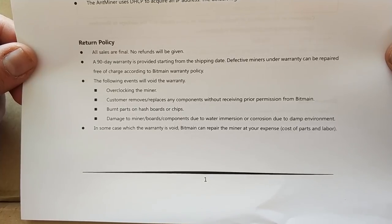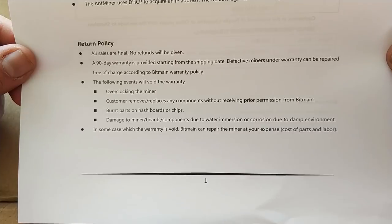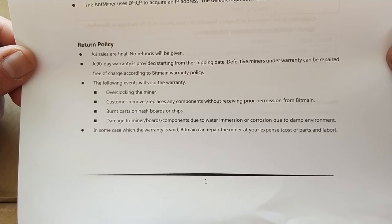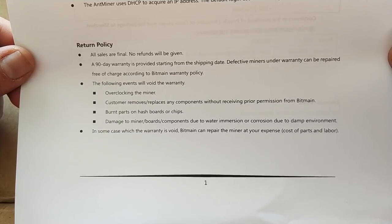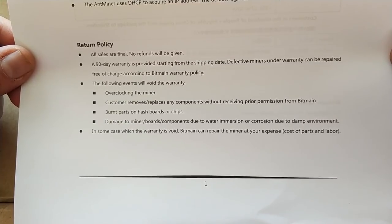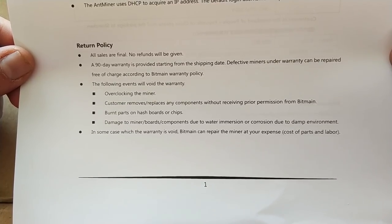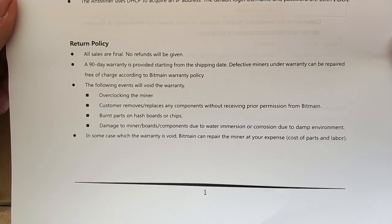The return policy is all sales are final and you won't get a refund. There's a 90-day warranty from shipment — that's three months, and I'm sure the L3s were six months. You void the warranty if you overclock the miner, remove parts or components without permission, or if there are any burnt parts on the hash board or chips, or any water damage. If the warranty is void, Bitmain can repair your miner at your own cost — that's parts and labor.